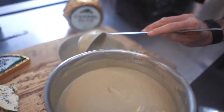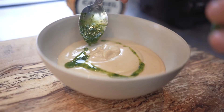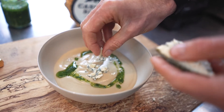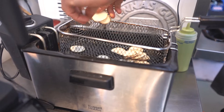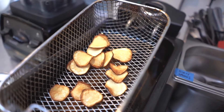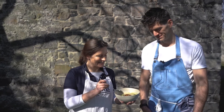We have some wild garlic pesto that we've made, and I always think it's nice when you're adding Cashel Blue cheese to a soup to also crumble some on top. And then lastly, we have some crispy fried artichokes. This looks just delicious and I'm going to dig in.